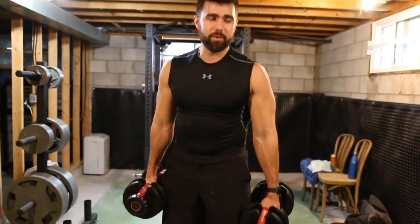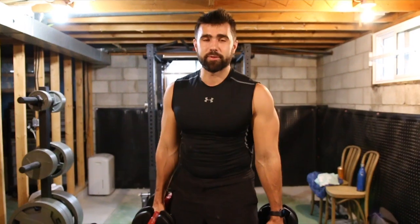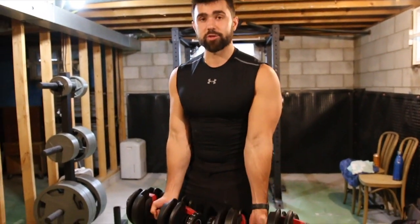First things first: weight selection. Start lighter — you don't need to be a hero. People that start really heavy are putting themselves in a bad position. Especially if you're learning, I really recommend you start supinated.